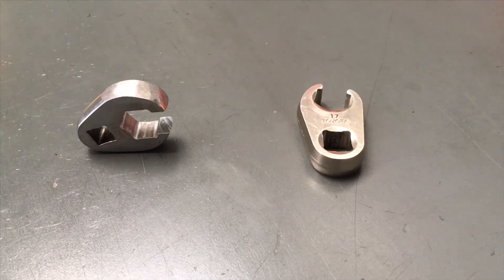We've ordered some slimmer ones and we're waiting for them to come in. We're going to compare and work out what we think the best one is for the job, and then we're going to add that as an optional extra to the injector kit. It's going to be very cheap, like all the other little add-on bits to our injector kits — great value for money, saving you around seven or eight hundred bucks.